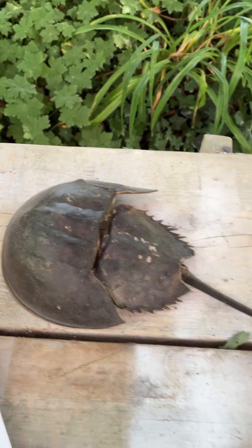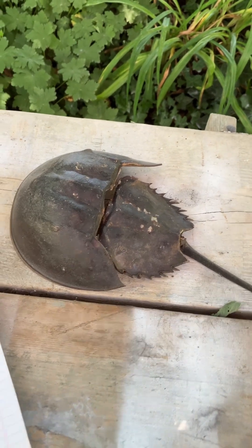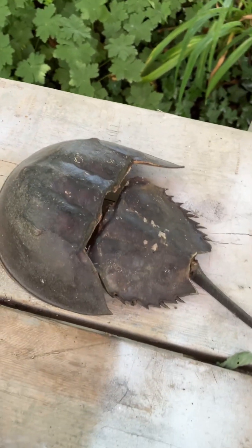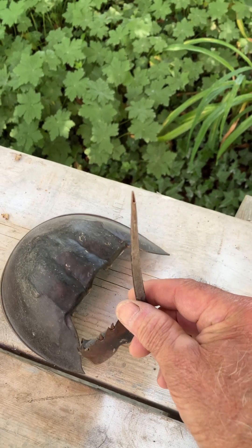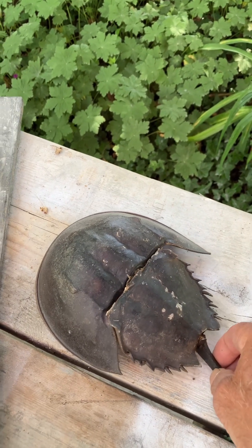Despite their name, they're really not true crabs — they are related to spiders, ticks, and scorpions. When I read that I didn't want to read anymore, but they really don't hurt you in the water or anything. They have this spine here, and I think if they get tipped over it helps them get back up.